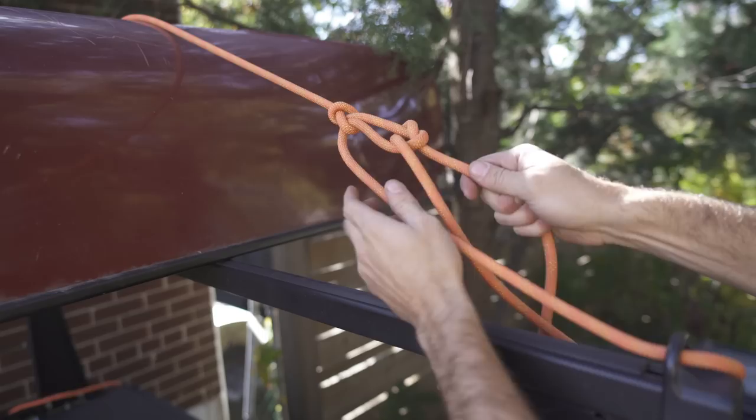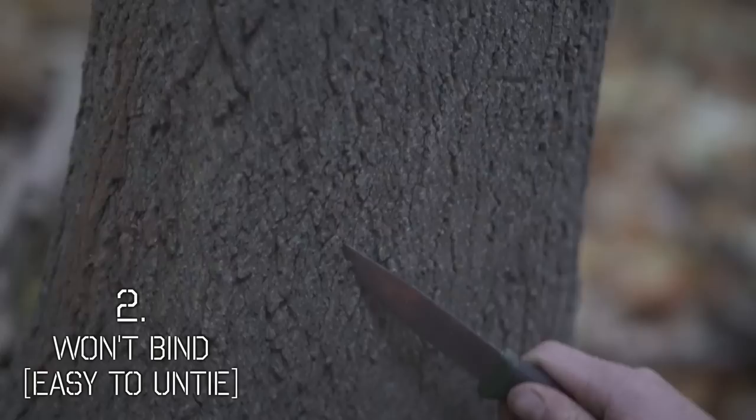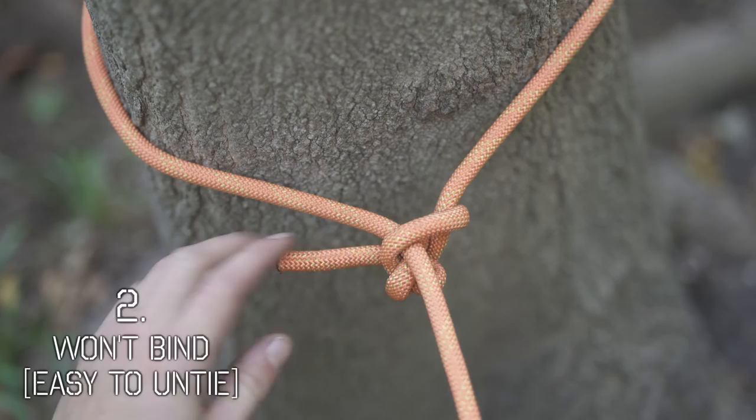Number two, they're not going to cinch up so tight when you try to undo them. Some knots just get tighter with more pressure and then you have to cut them loose and call it a loss. All of these knots, no matter how much tension you put on them, are easy to undo. And number three, I've incorporated quick release options on almost all of them, so you just pull that tag and they come completely loose.